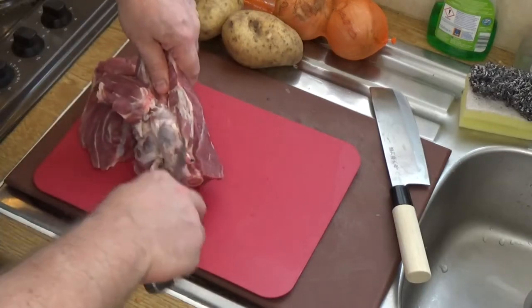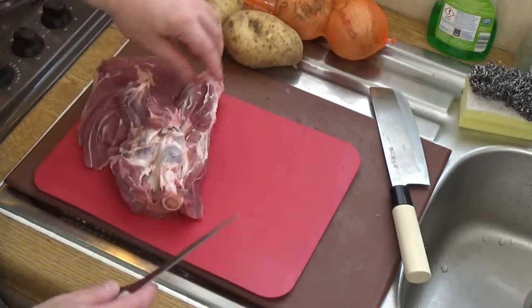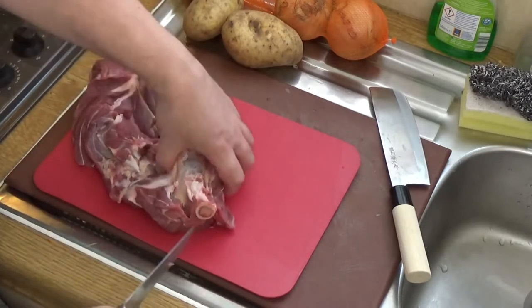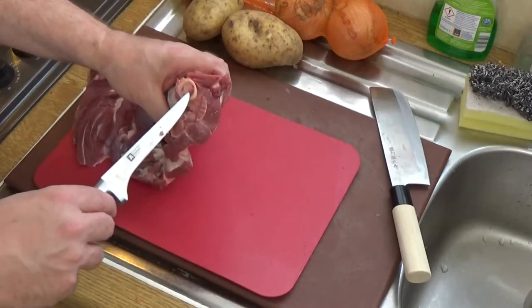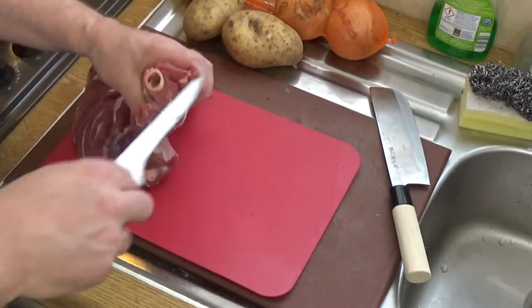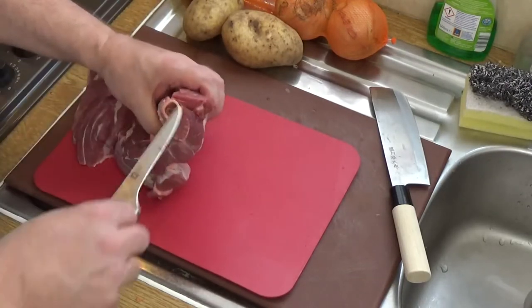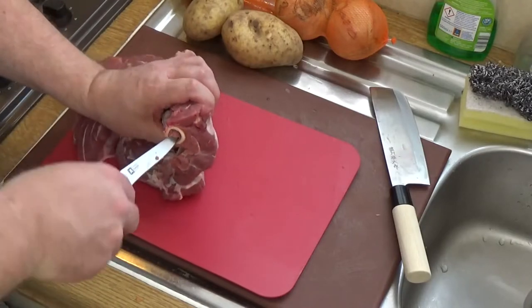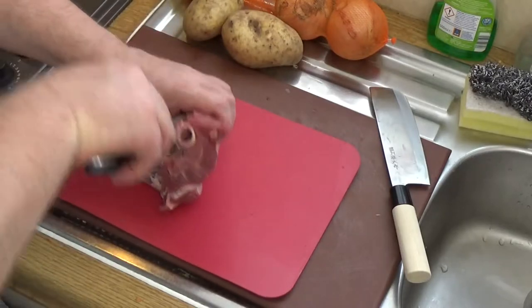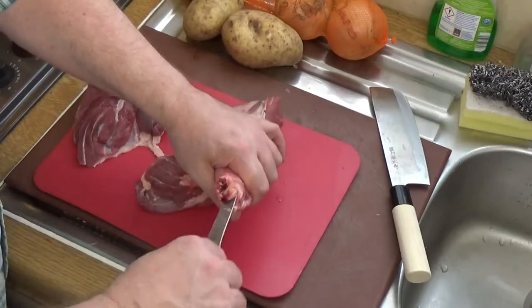I'm not too worried because I don't mind a bit of meat going into the stock pot. But you see this marrow here — that's so good and that goes into your stock. You don't want to waste any of that; that is absolutely amazing, that is pure flavor. It will cook out of the bones but I like to get as much out as I can before cooking.